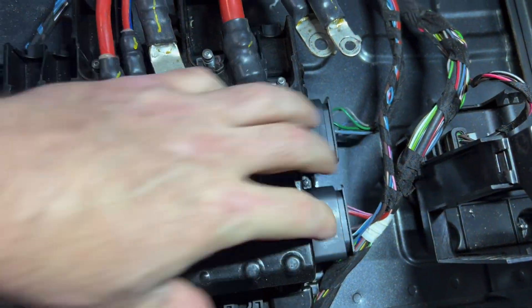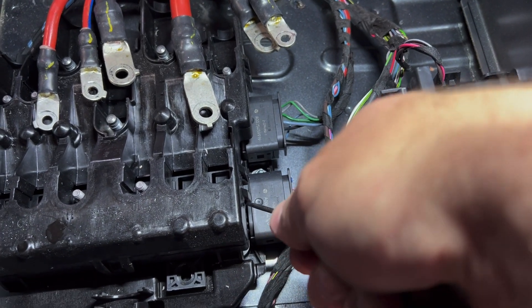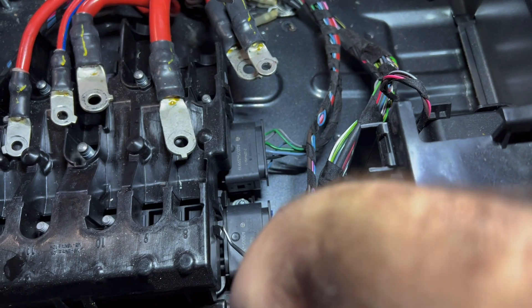Then you've got to pop this cover off. Go around and use a pick to pull each one of these clips off.